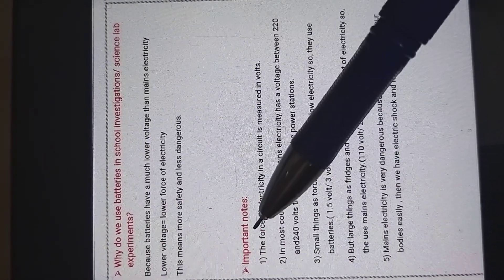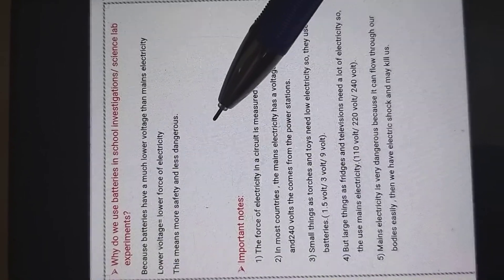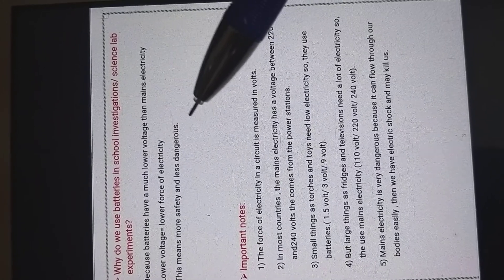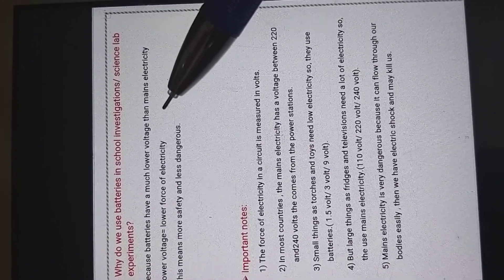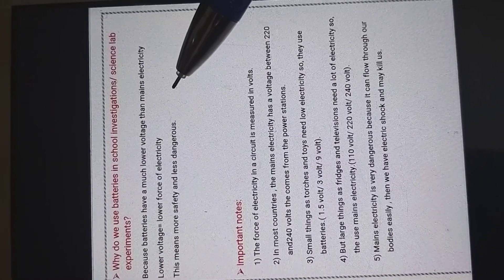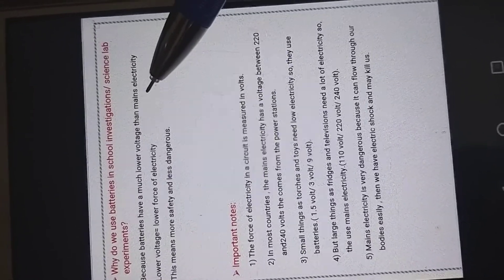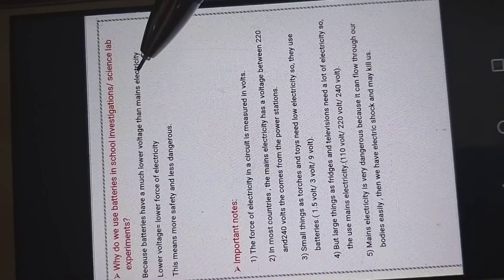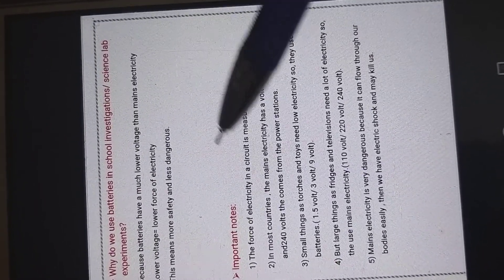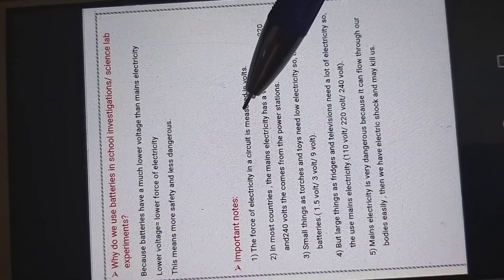Now concentrate on these important notes. Number one: the force of electricity in a circuit is measured in volts. When we measure length, we use centimeters or meters. When we measure mass, we use kilograms or grams. When we measure force or weight — from grade three — we use newtons. So here also, the force of electricity is measured using the unit volts. We can't say the force of electricity is five kilograms or five centimeters or five newtons — we use volts.